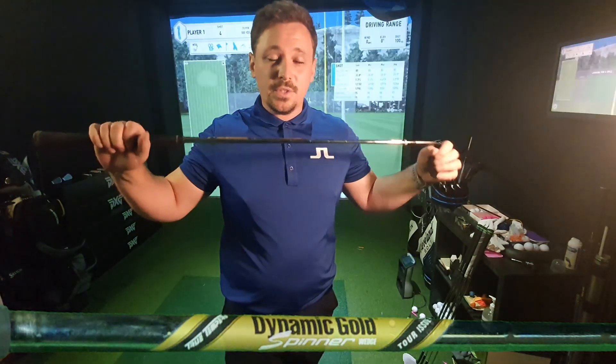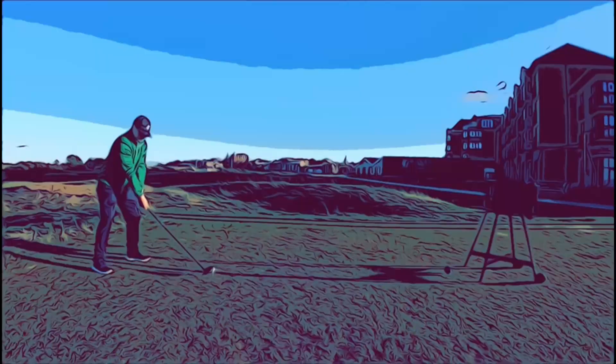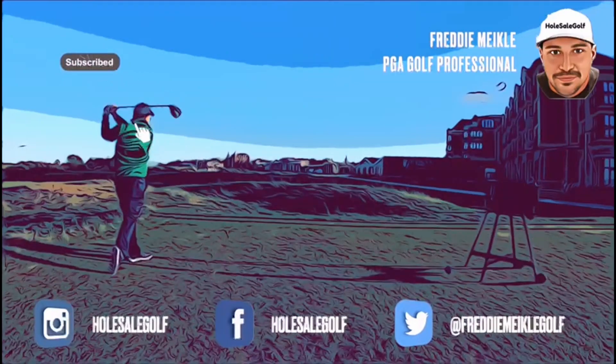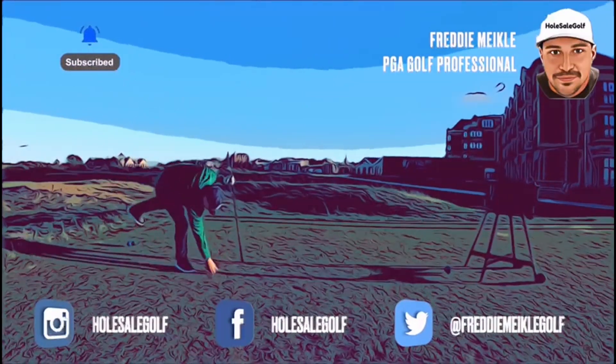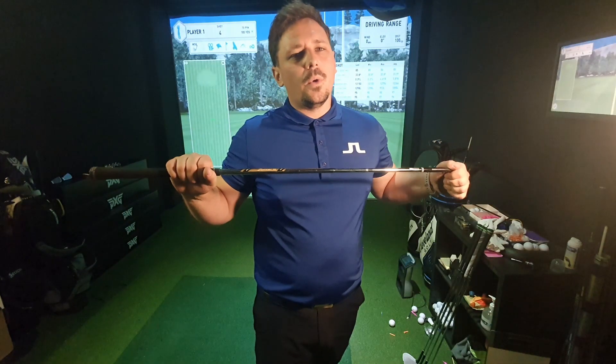I've had a look at what the standard shafts do in the Cleveland full-face wedges. I want to see what Tiger Stepping does for me and the performance of my wedges. There was a review a short while ago with Tiger Stepping that did a load of testing on a 60-degree wedge and it showed a massive increase in spin from that wedge on full shots.